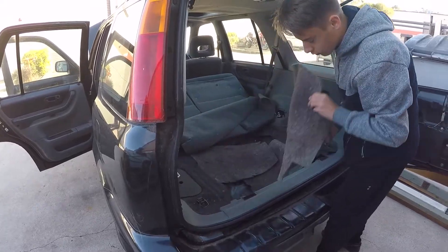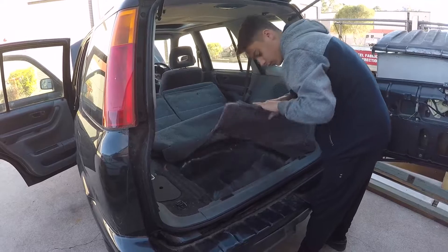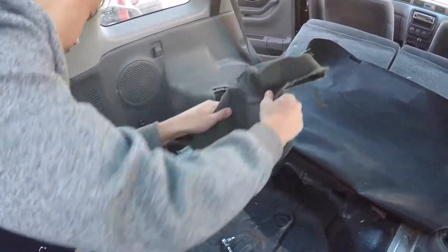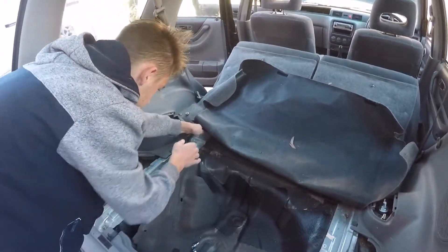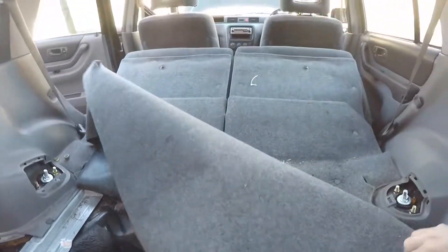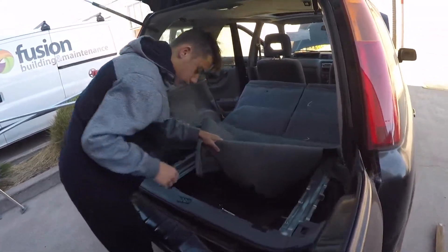Just pull it, rip it — that's it, don't be nice with it, rip it out. There we go, next bit. Find a socket or spanner that you can undo that. Harley's getting stuck into ripping the interior out — it's looking more like a race car every second. Give it a good pull, just watch it. So let's see what's under — Harley, just go for it, we're not keeping it because it's covered in dog fur and stuff.